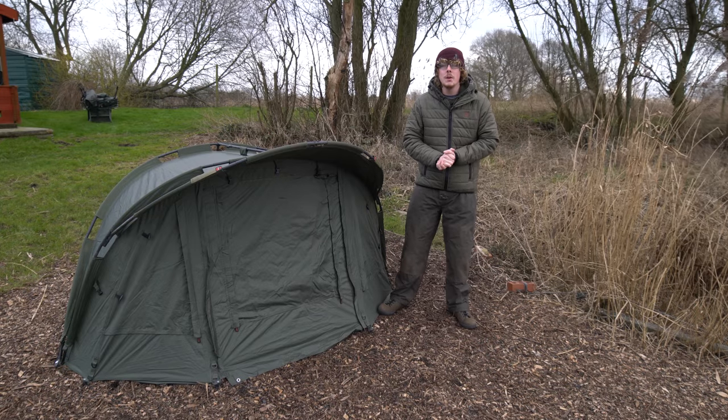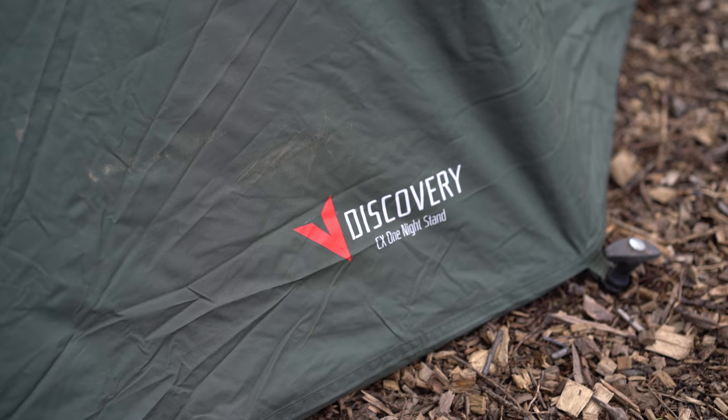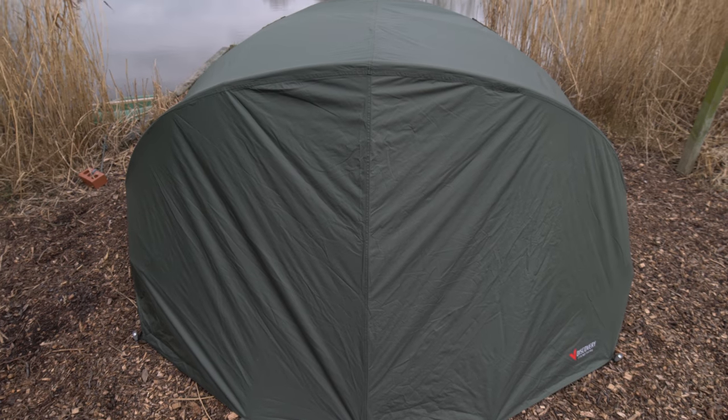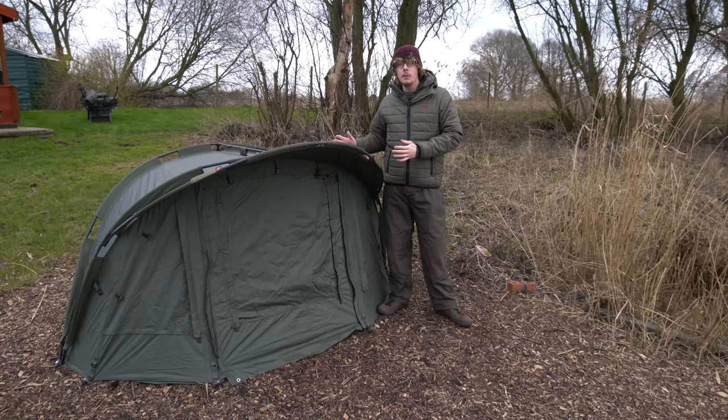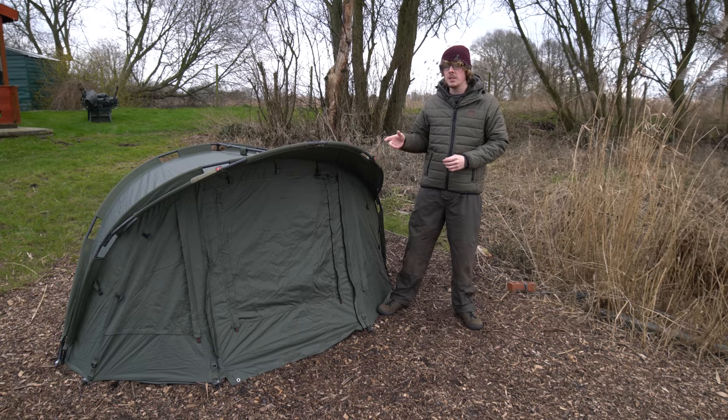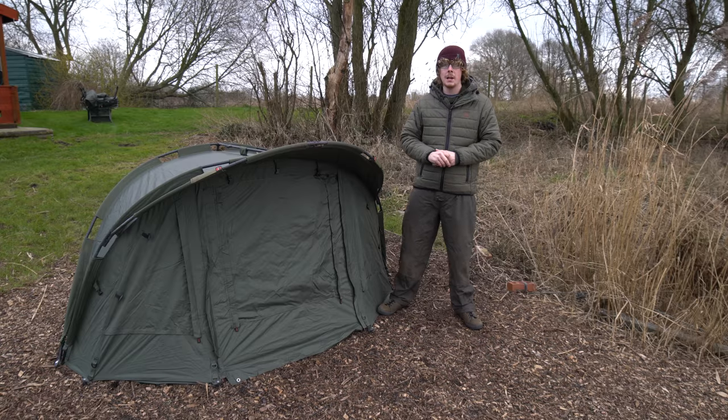Hello there. I'm Joe and today we're going to be taking a look at this — the Advantage Discovery CX One Night Stand. Now as the name suggests, and the size comparison next to me, this bivvy is geared towards those of you that want to travel light, doing short day sessions with overnighters but still want good protection from the elements.